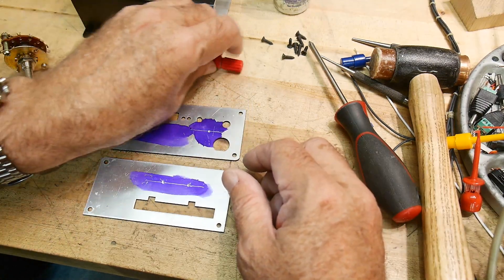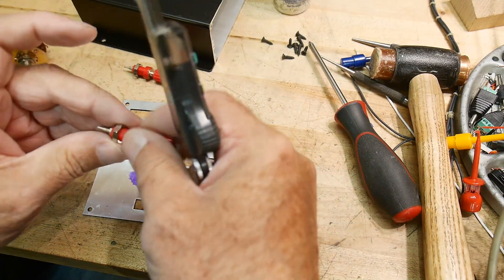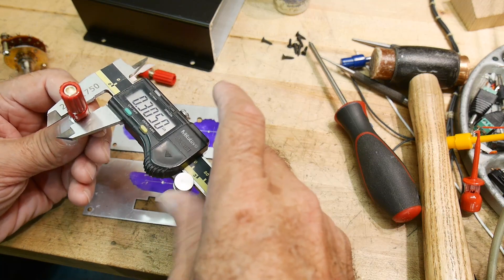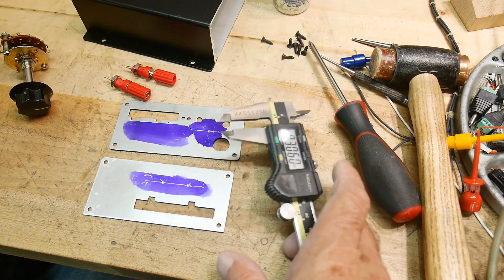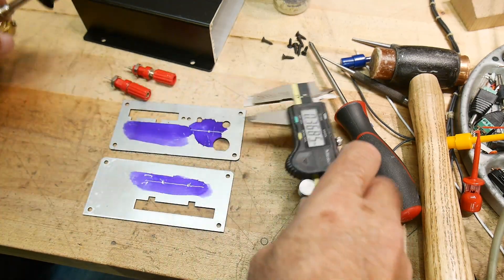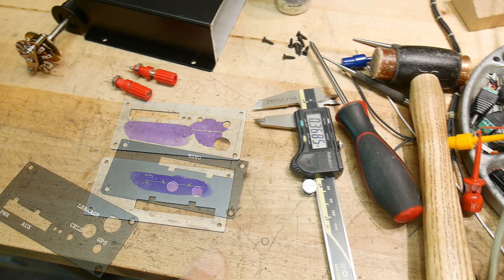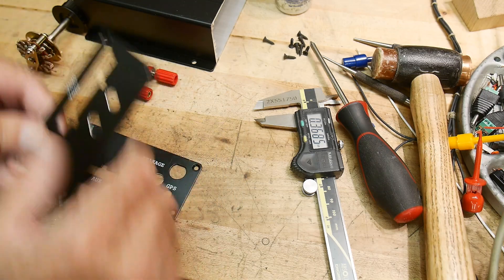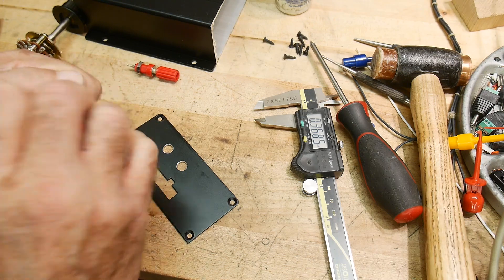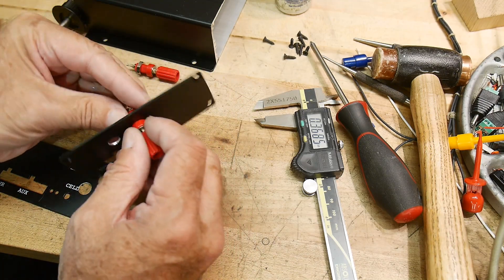Those are ready to drill. Let's figure out how big the holes need to be. For the bananas — these are going to be about 0.3 inches, and this should be 3 eighths. So 3 eighths for one and 0.3 for the other. Let's go drill them. Let's see if our calculations were right — hopefully this will go in. Look at that — machinist fit. Awesome.